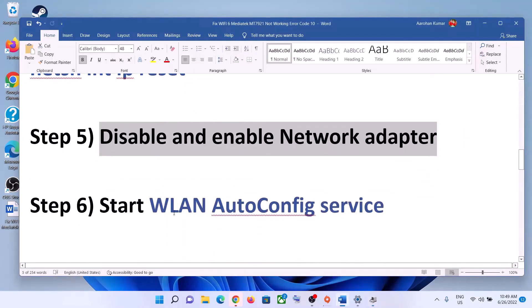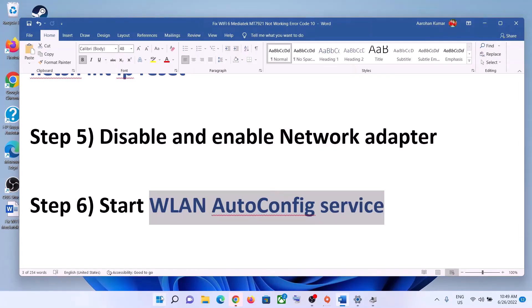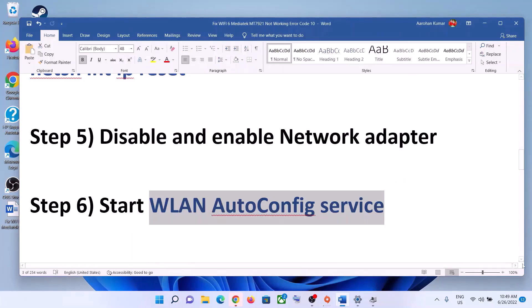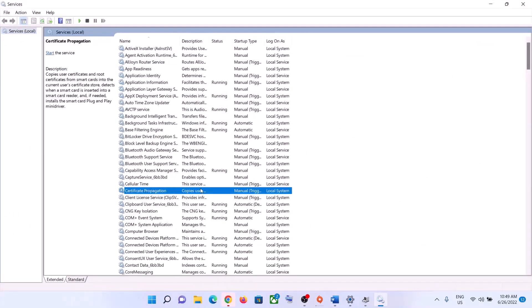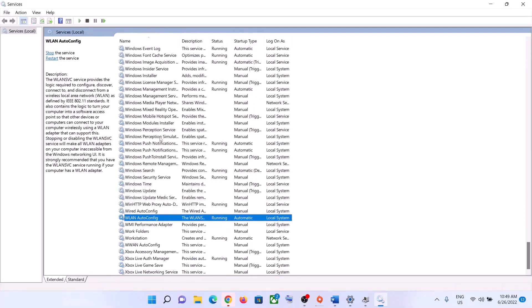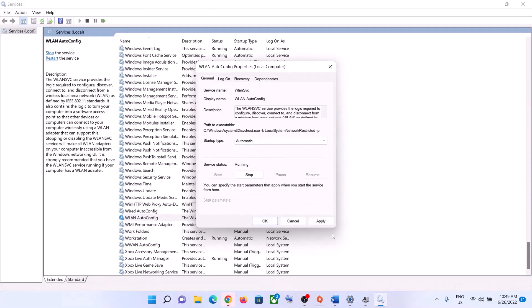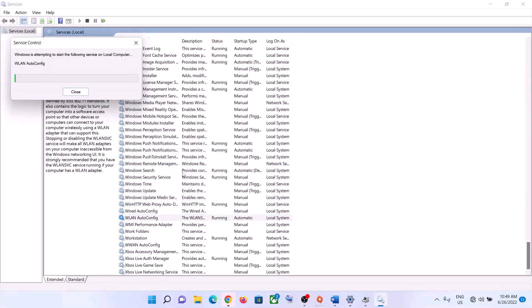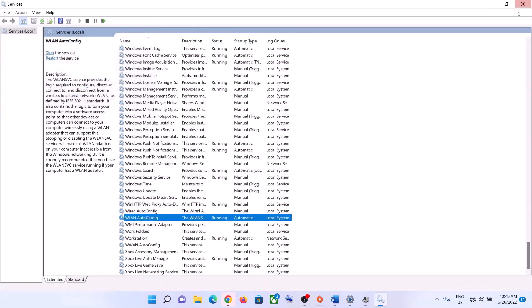The next step is to start the WLAN AutoConfig service. Type 'services' in the Windows search box and click on Services. Find WLAN AutoConfig in the list and double-click on it. Set the startup type to Automatic, click Apply, click Start if highlighted, then click OK. Right-click on the service and click Restart. Now try to connect to your Wi-Fi.